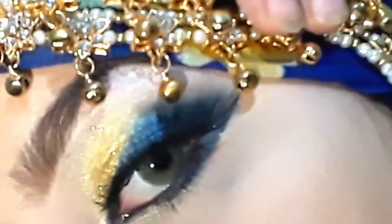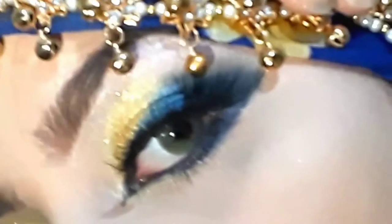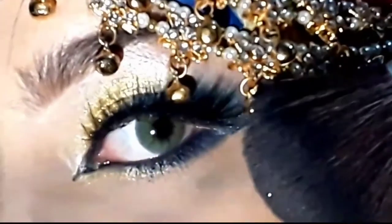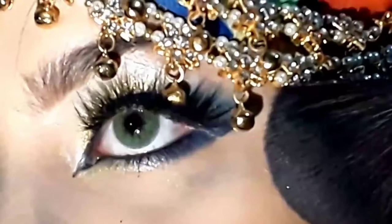Hello everyone, assalamualaikum and welcome back to my channel. My name is Minal and you are watching my YouTube channel Glam by Minal. Today I have made an Arabian eye look tutorial which will be helpful for everyone — an Arabic-inspired makeup look. Please subscribe to my channel and hit the bell icon for more videos. Let's start the video!